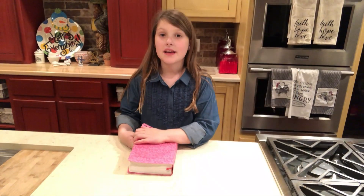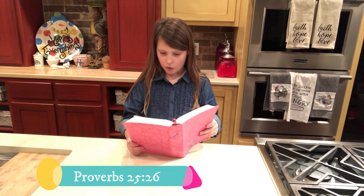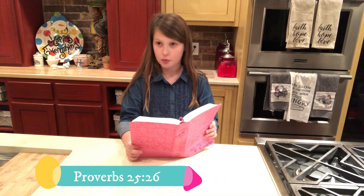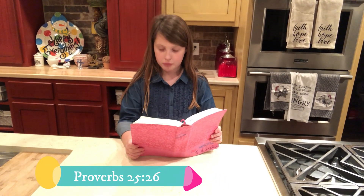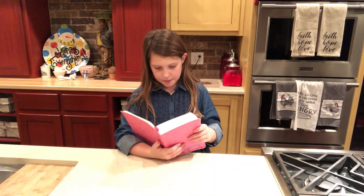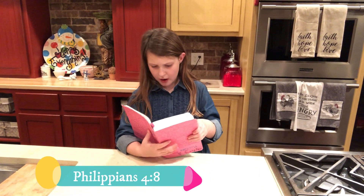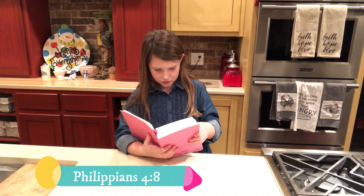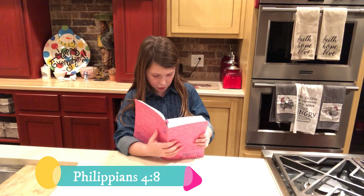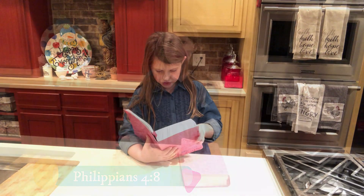Now I'm going to share a Bible verse with you. "Like a muddied spring or a polluted well are the righteous who give way to the wicked." Proverbs 25:26. Philippians 4:8 says, "Finally, brothers and sisters, whatever is true, whatever is noble, whatever is right, whatever is pure, whatever is lovely, whatever is admirable — if anything is excellent or praiseworthy — think about such things."